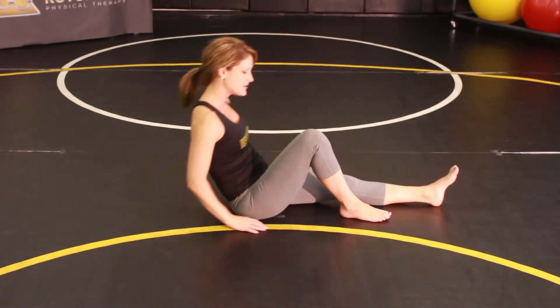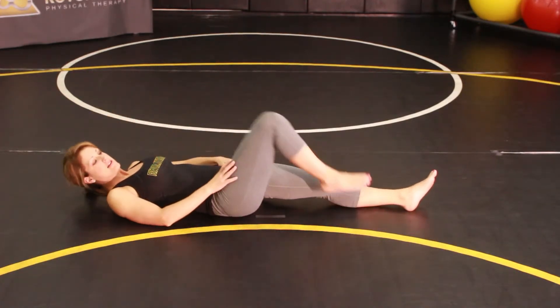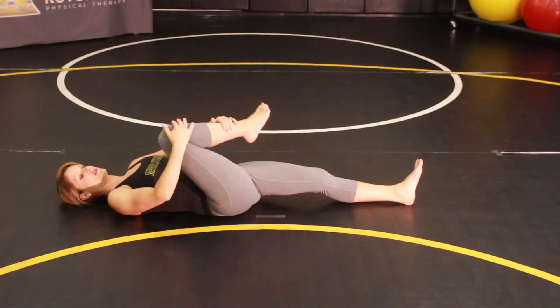For this stretch you're going to be stretching the lateral side of your hip. Lay down on your back, one leg straight, the opposite leg bent. Hold at the knee and ankle.